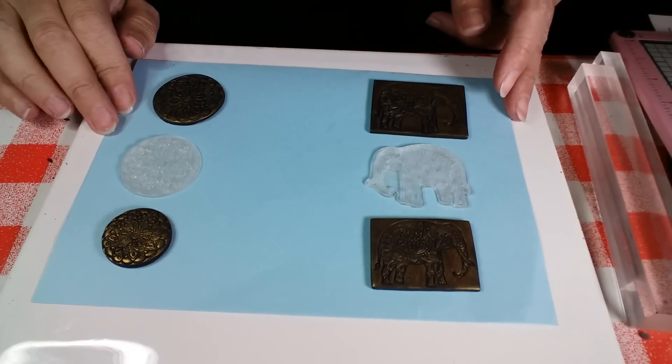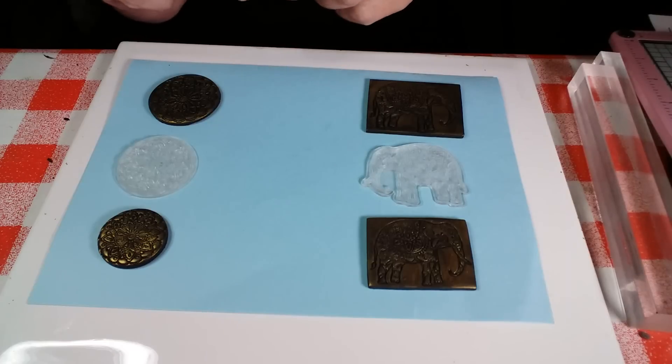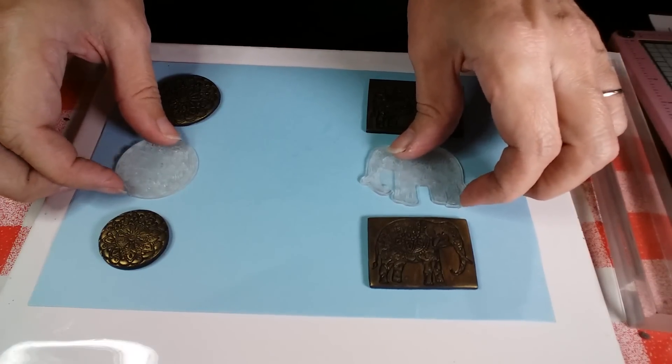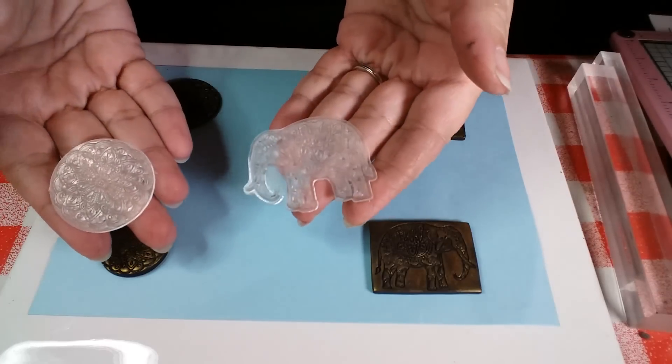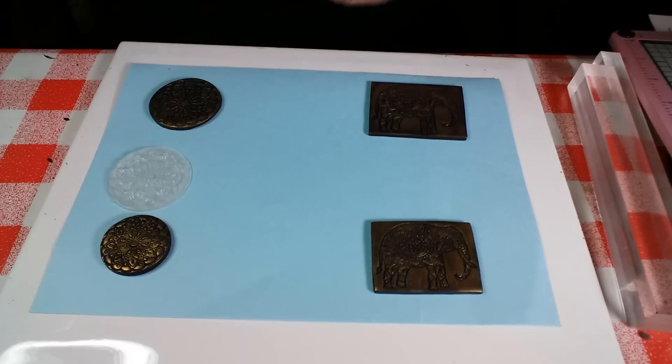Hi everybody and welcome to my Unruly Housewife channel. Today I'm going to show you how to get more use out of your rubber stamps. We all love rubber stamps in the community, in the polymer clay community, don't we?